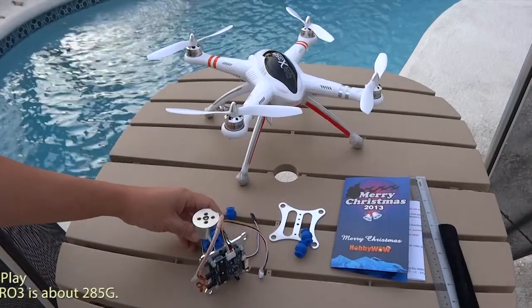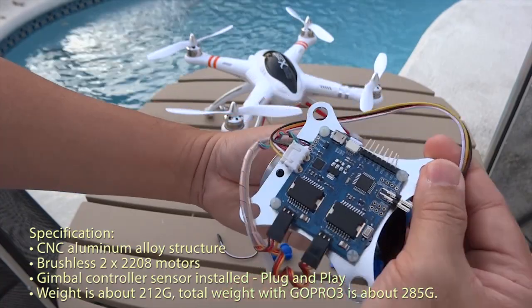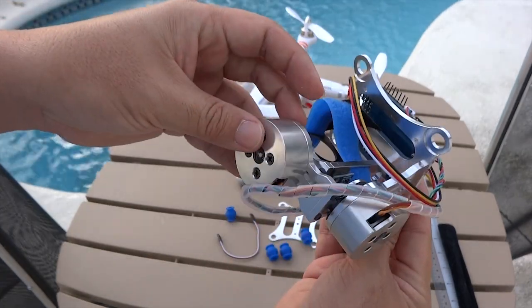Hello, this is a speed overview of the 2-axis brushless gimbal from Hobbywild. By popular demand, there have been lots of questions about this unbranded gimbal. We hear good things about it, so we're showing you.